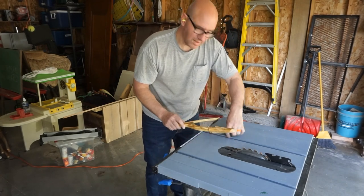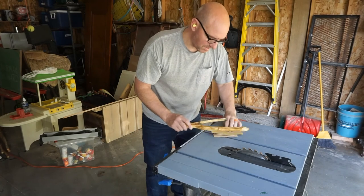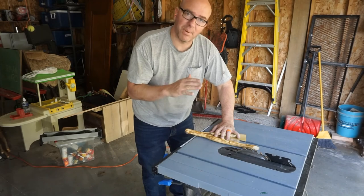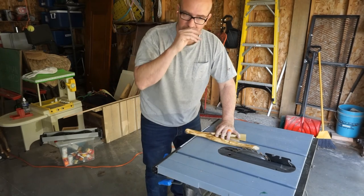To make sure the piece is propped up a little bit, I'm just using a few sheets of scrap paper. That will hold it and give it enough flex so if it binds on the blade at all it won't be a problem.